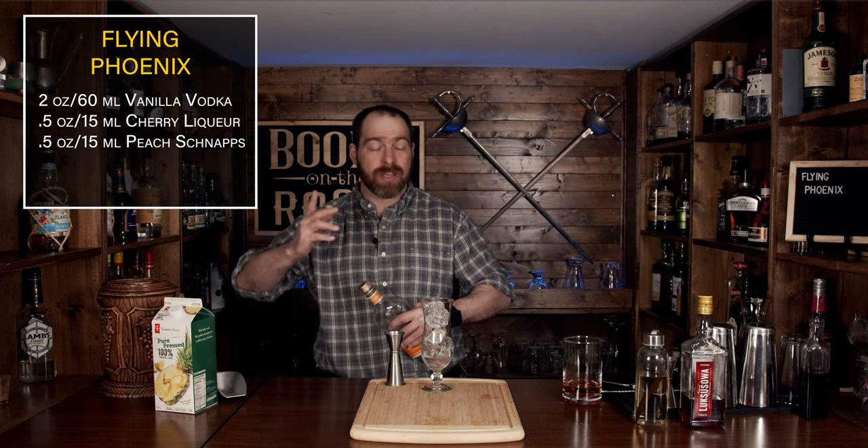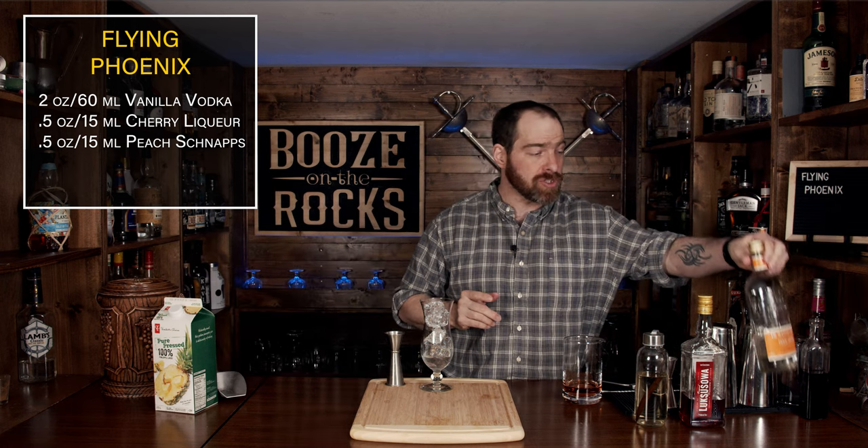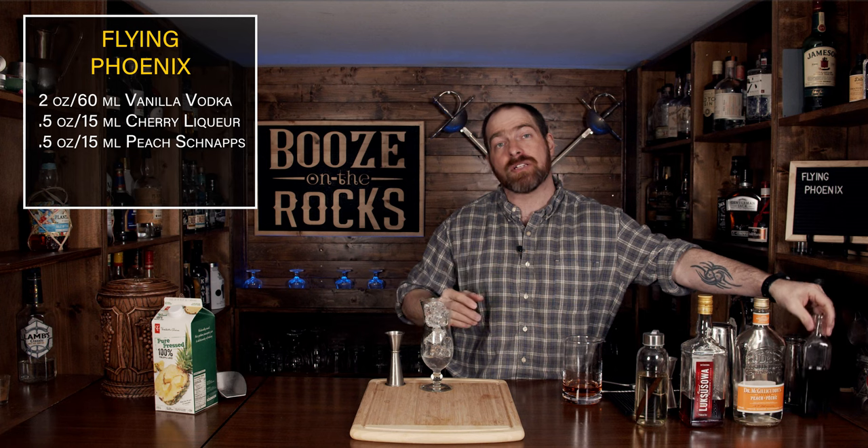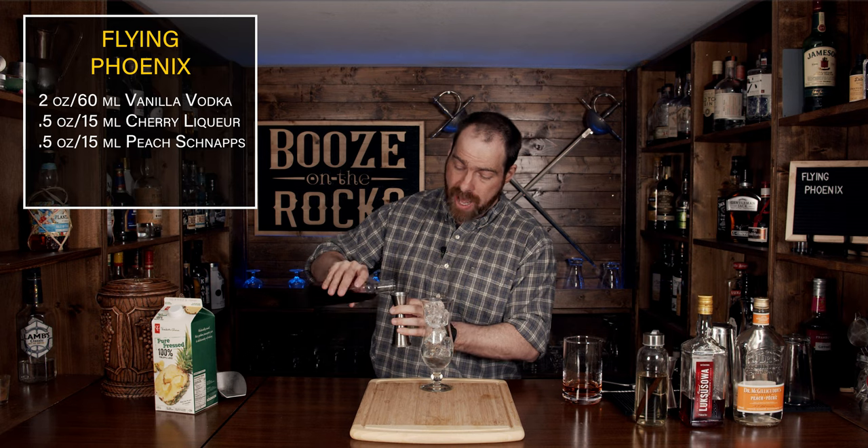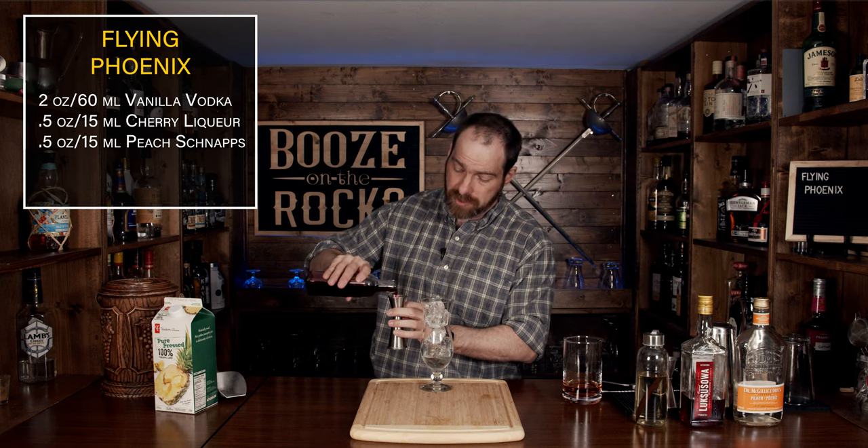Your next ingredient is going to be some grenadine. You might wonder why I'm doing it in this order — well, the grenadine actually has more sugar, so eventually it is going to settle below the peach schnapps. We're going to use a little bit of homemade grenadine — I'll put the ingredients in the link down in the description below for you — and we'll use half an ounce or 15 milliliters.